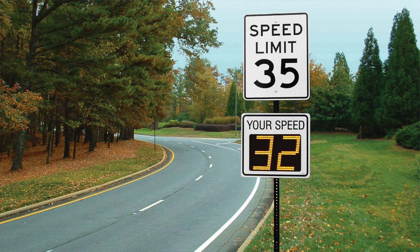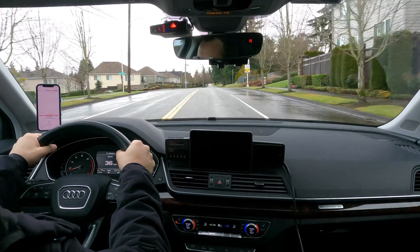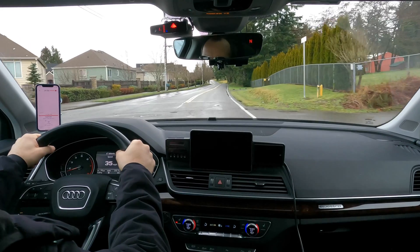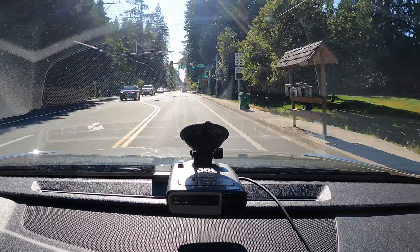Let's quickly talk about speed signs — those 'your speed is' signs you see on the side of the road. They're super convenient for testing to compare different detectors or verify that your detector is working properly. However, because they don't operate like police radar guns, they can lead to some weird behavior in your radar detector that you may not expect. Sometimes your radar detector doesn't even alert at all to certain speed signs, and people get concerned that their detector is broken, settings are misconfigured, or that this will also affect police radar guns.